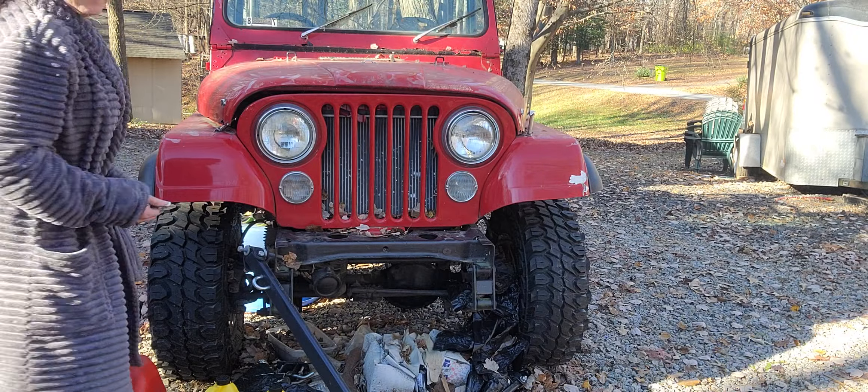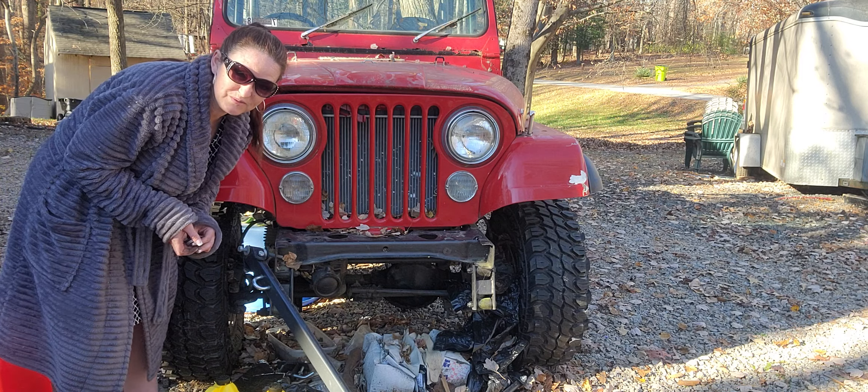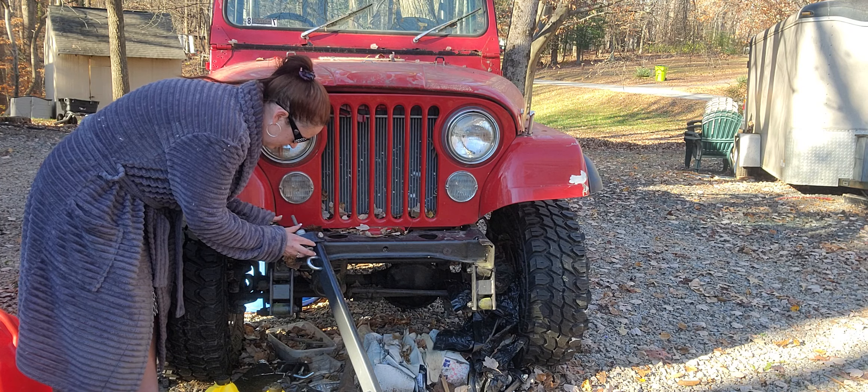Poor husband cat is like, man, I should have married a woman that didn't like vehicles. Because vehicles can get expensive. And I don't even do all the frivolous stuff that other people do with them.